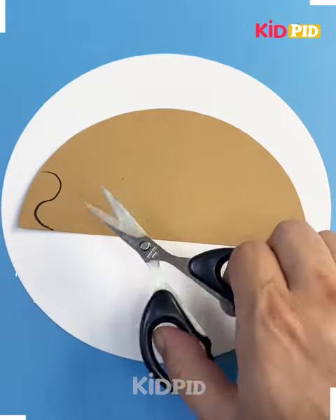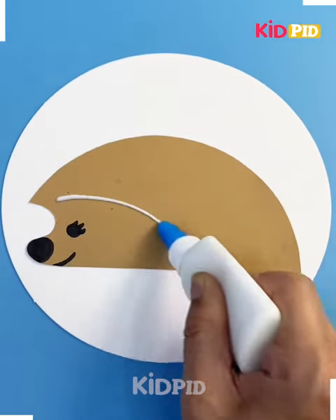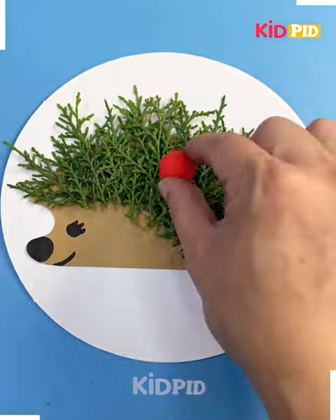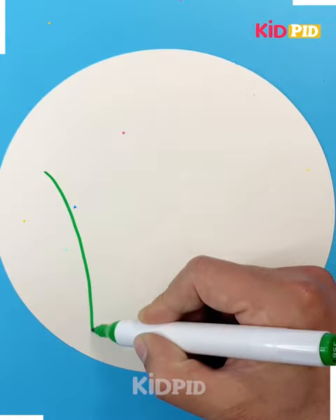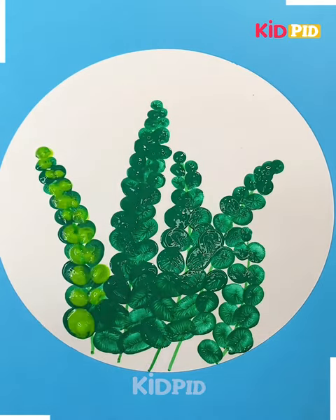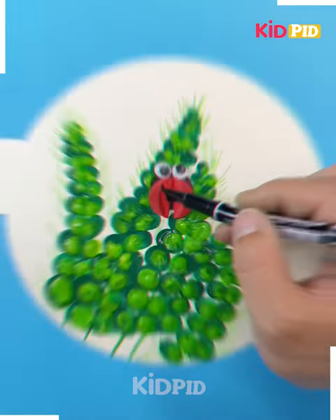Again we are going to make a porcupine by using this sheet, making its eyes and nose, applying leaves on its back, and using colorful clay to make it look more attractive. Now using a white sheet, making the stem in green, and putting the leaf by using a pointed finger over it — it's ready.